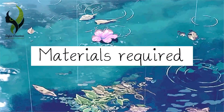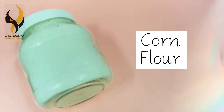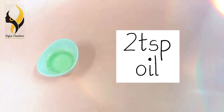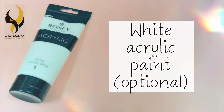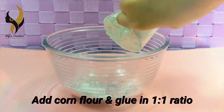Let's see the materials required. First of all, we are going to need cornflour, vinegar, two tablespoons of oil, one cup of glue, and white acrylic paint. So let's get started. In a clean bowl, add cornflour.